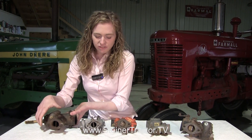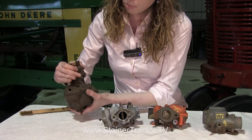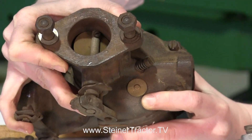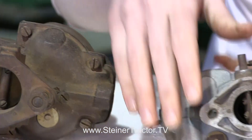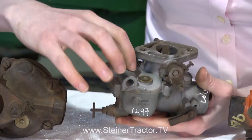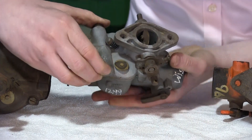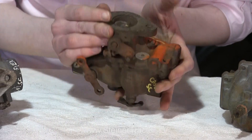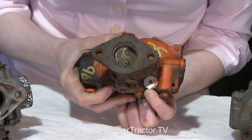In front of me I have a bunch of Zenith type carburetors. Starting with this typical Zenith — you'll see there's a brass tag right up here on top. You'll need that for identification purposes. Next I have another Zenith Bendix carburetor, again a typical style with a brass round tag on top. This next carburetor is off a Case SC style tractor; again there's a small brass or aluminum tag up on top.